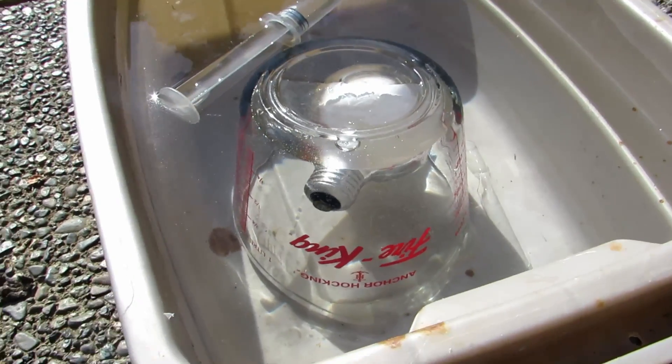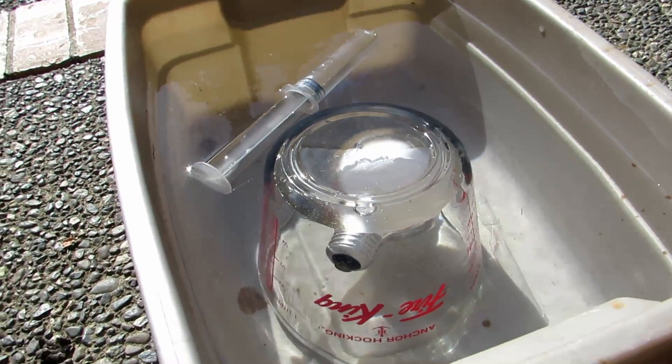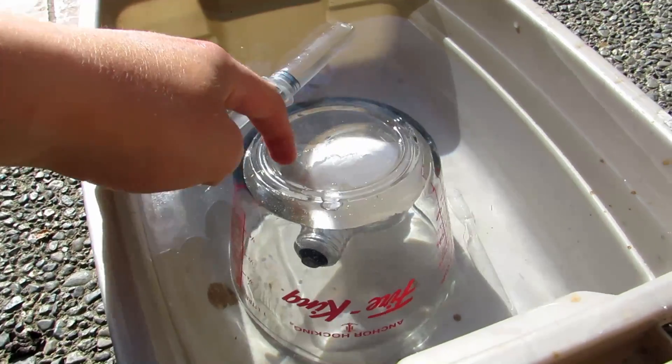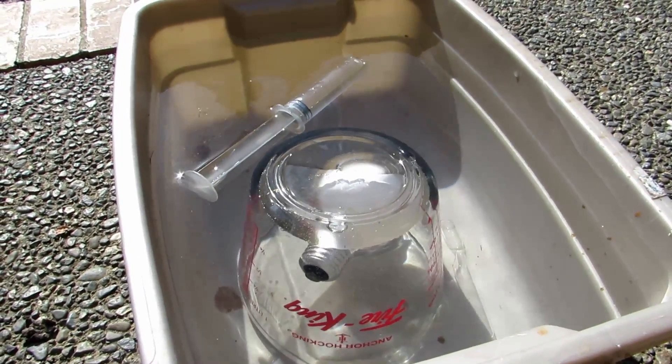The first thing to do is going to be to take a pair of channel locks or something and break that light bulb underneath this glass container, making sure that no air bubbles get in during the time. I'll be back in a moment.